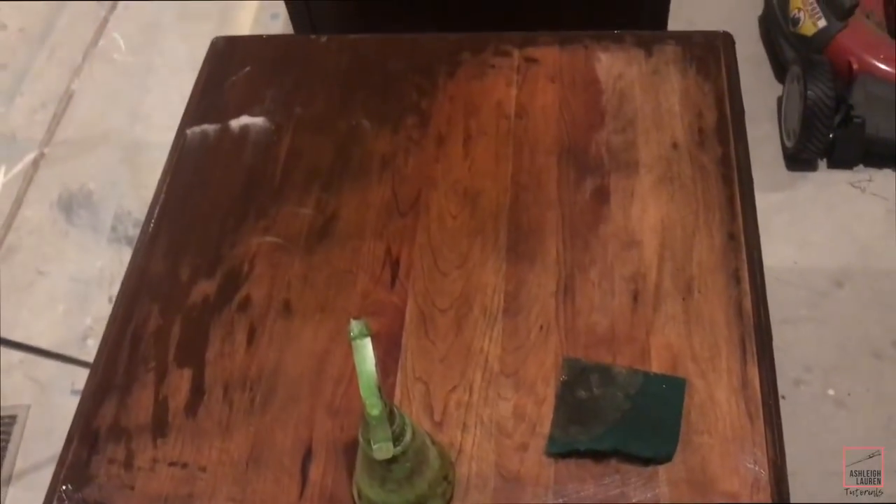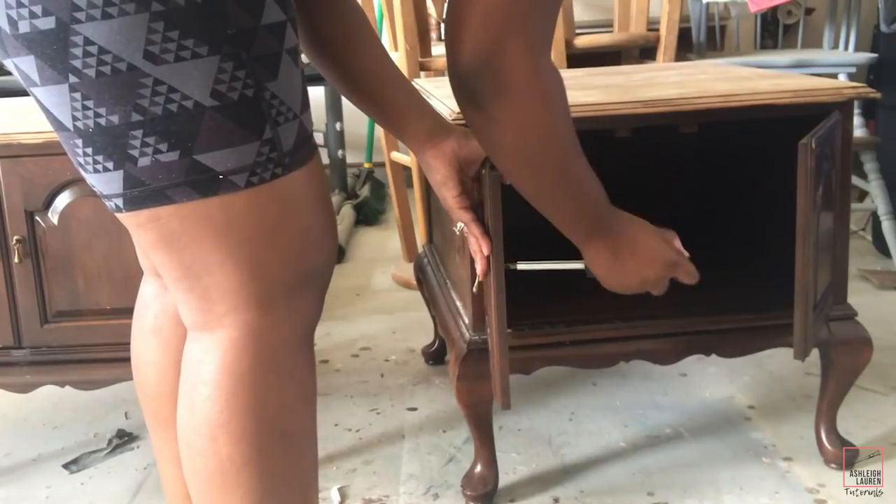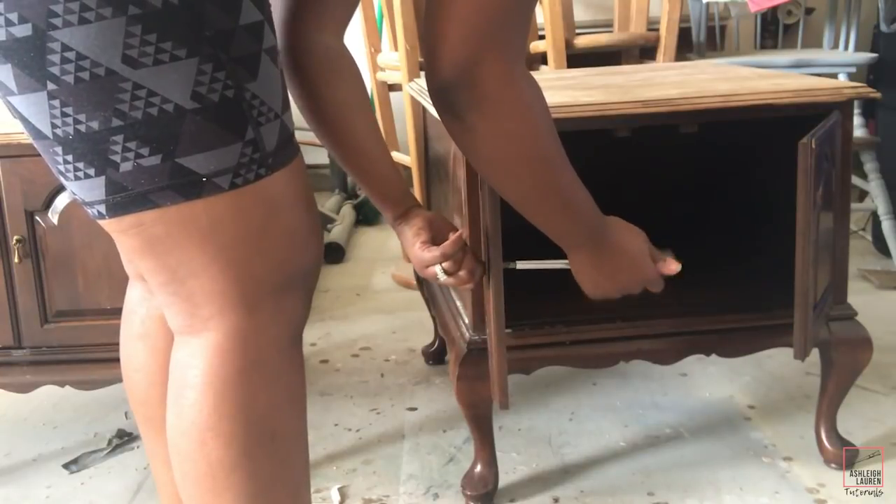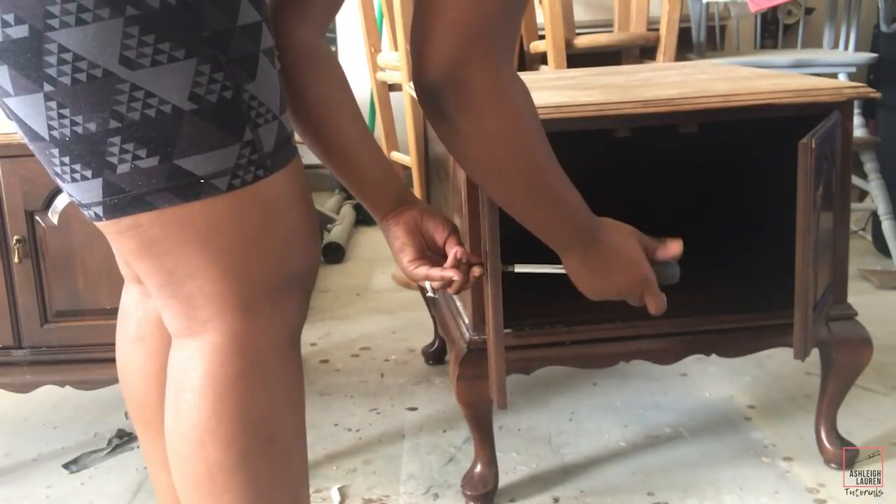Now I'm just going to start to remove my hardware so that we can do the same thing that we did to the top of these end tables to the two panels in the front.